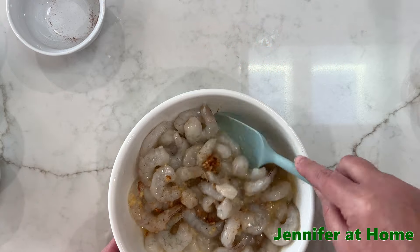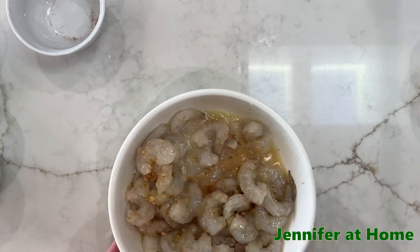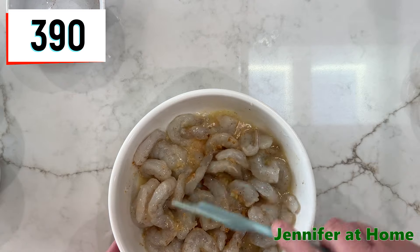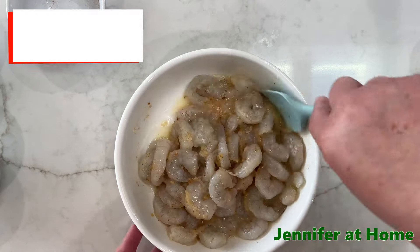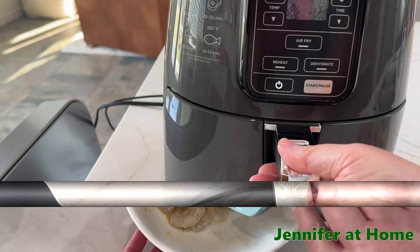I am just going to toss this together and get the shrimp all coated in this delicious seasoning, lemon juice, and butter. This recipe only takes a few minutes to put together, and we'll cook it just for a few minutes in the air fryer.